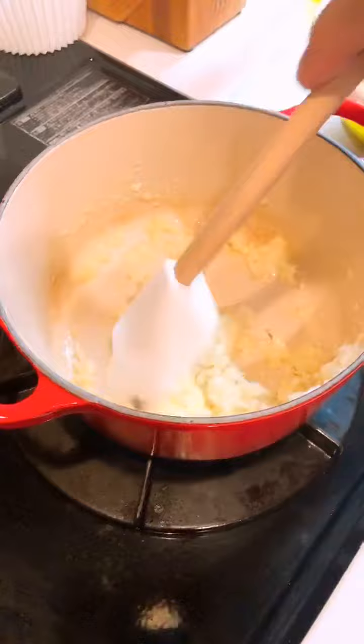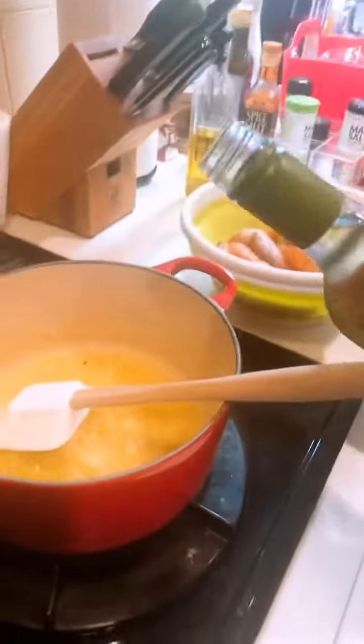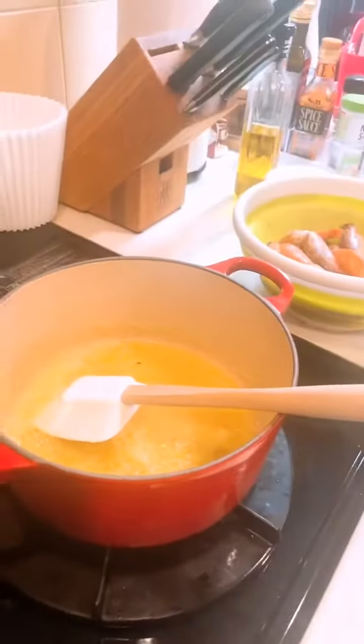Looks good, it smells good. I'm going to put in a Sauvignon Blanc — that's one wine, just a little bit. And then let it boil.